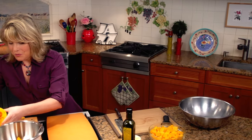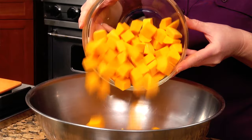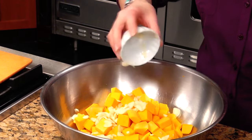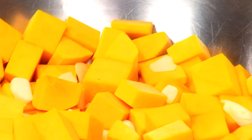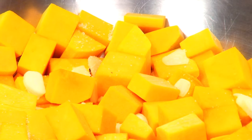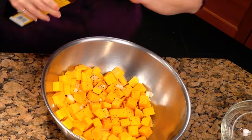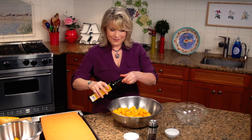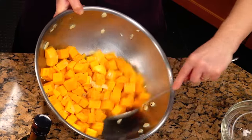I have one medium butternut squash, which I have peeled, seeded, and cubed. I've sliced up about eight large cloves of garlic and toss that right over the top. Let me grab a little bit of salt and a little bit of pepper — that's really all we're going to need. About a half a teaspoon of sea salt and an abundance of freshly ground pepper. You don't need much olive oil with this — just about a teaspoon or two. Toss it all together and make sure all those cubes are coated. That is how easy this is.